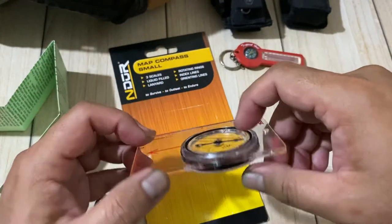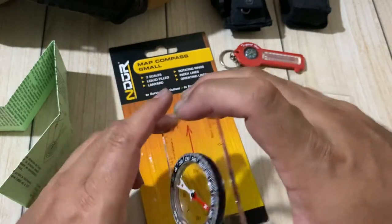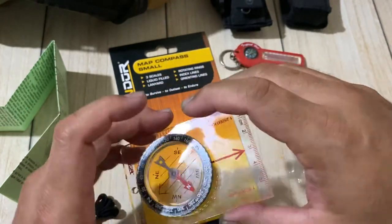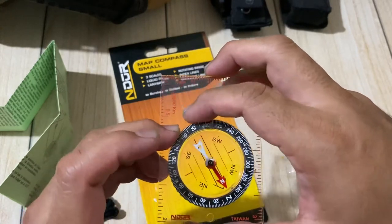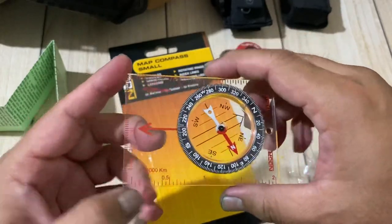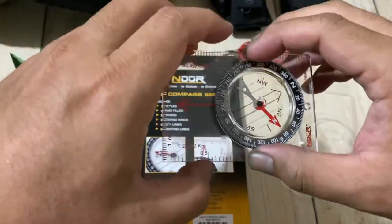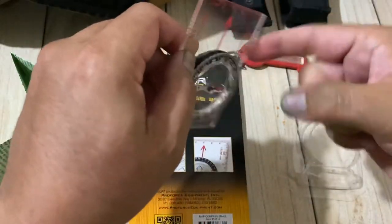The dimensions are 3.43 by 2.36 by 0.41 inches. It can fit in your wallet, but I wouldn't suggest that — it's handy to put in your breast pocket, purse, or small pouch. The weight is about one ounce.